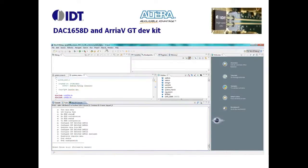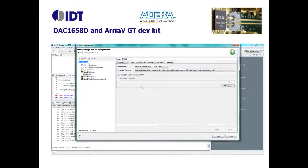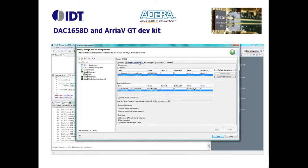Now we have to download the software code to the NIOS processor. Again from Eclipse, we open the software configuration tool. We select the right project to upload, and also the right FPGA — the second one.